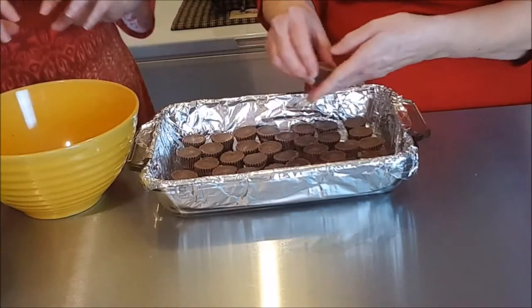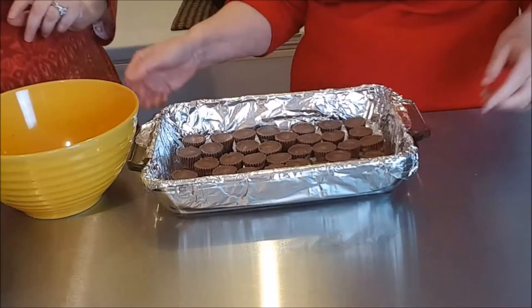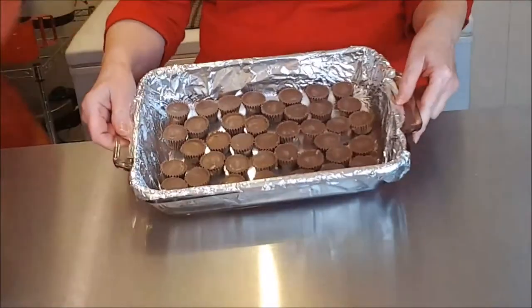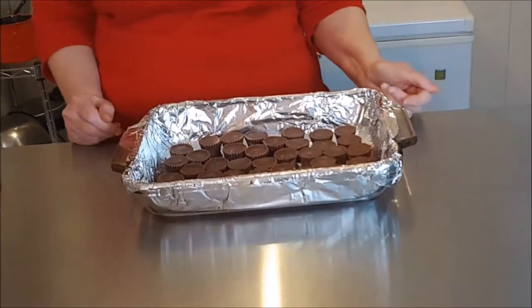There'll be just a little bit of room between the miniature Reese's cups — not much, but enough for the white fudge to get down in between them. See how that looks in there? We're ready for our next step.